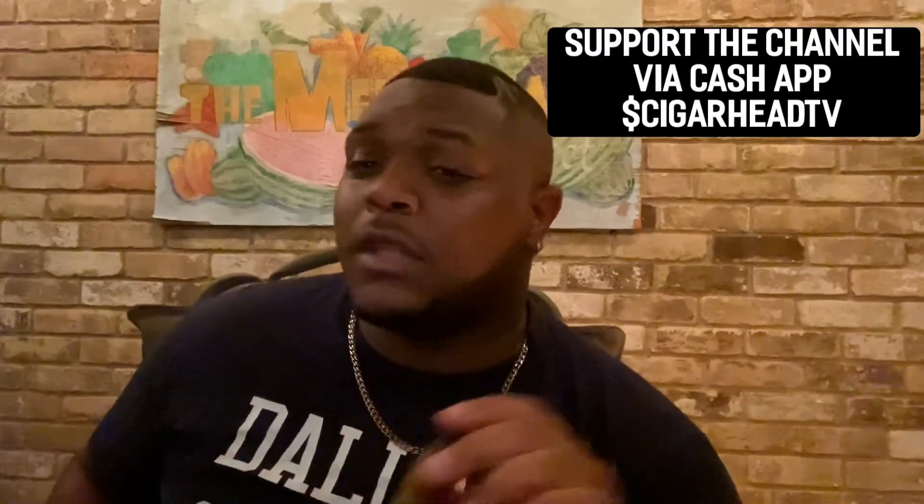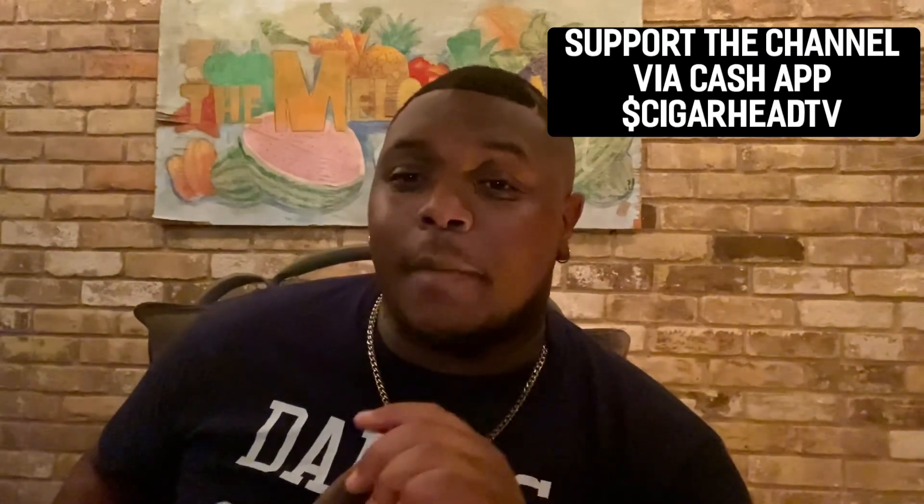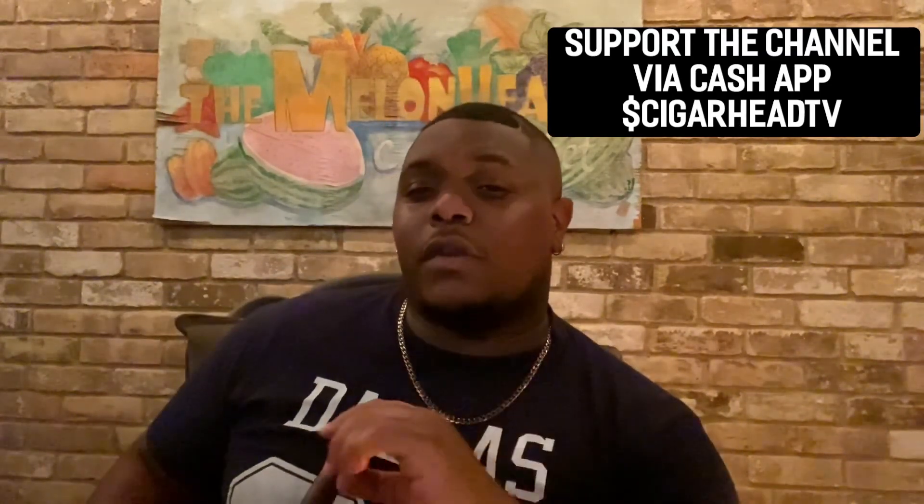Thank you guys so much for all your support and love. I really appreciate it. We are now over 300 subscribers on the channel — I really appreciate you guys for that. Please continue to share, like, comment, and subscribe. If you haven't already subscribed, please subscribe. Alright guys, I'm going to finish this cigar and I'll be back with some more cigar reviews. This is Cigar Head Fred with Cigar Head TV — and I'm gone. Till the next time, peace.